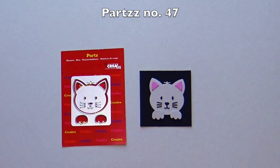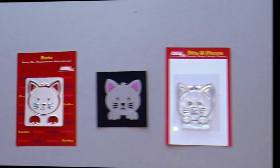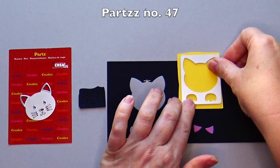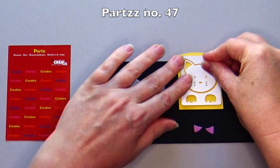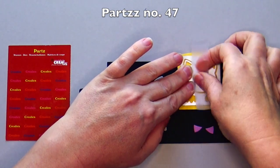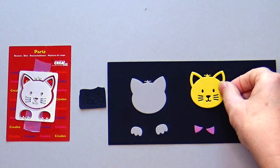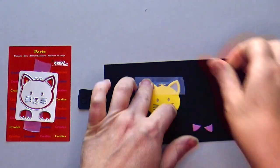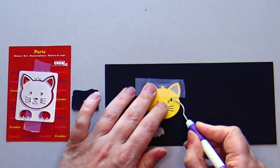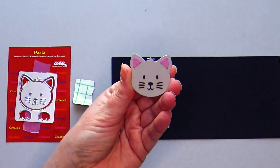Parts number 47 is a cute kitten. There is also a bits and pieces stamp of this kitten. Sticking the small parts, such as the eyes, nose and whiskers, is easiest if you make a small template first. To do this, tape both head parts with non-permanent tape and die cut them at the same time. Tape this template on a die-cut solid head and stick the small parts through the template on the solid head. Then remove the small template.